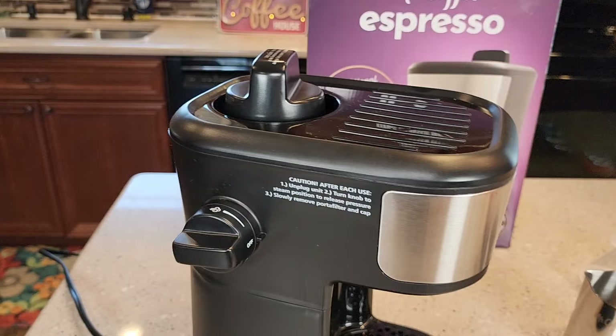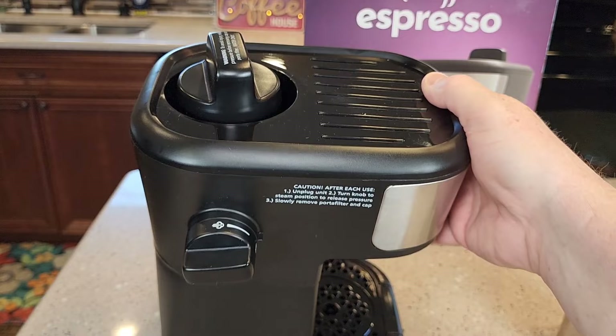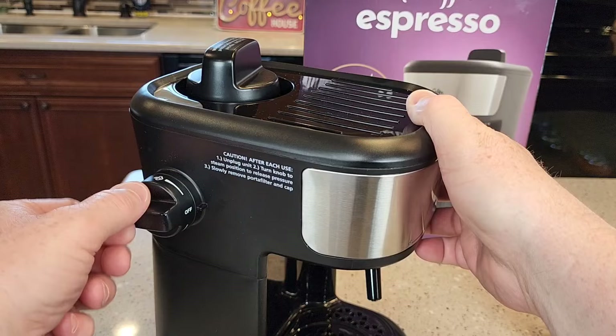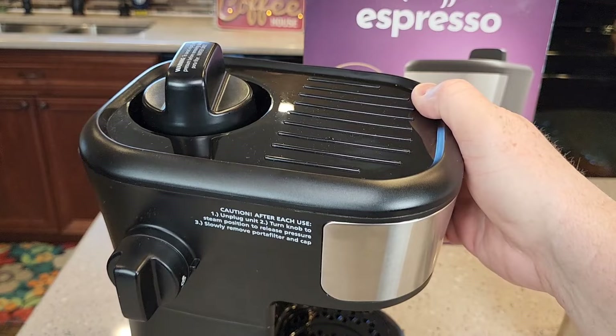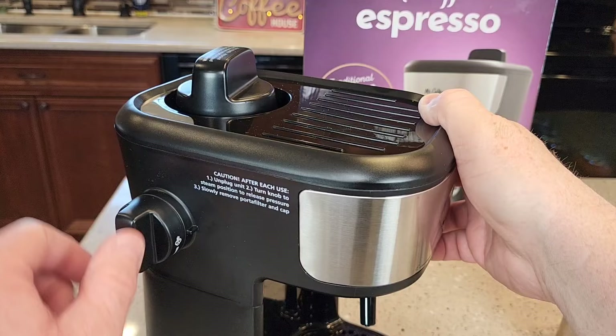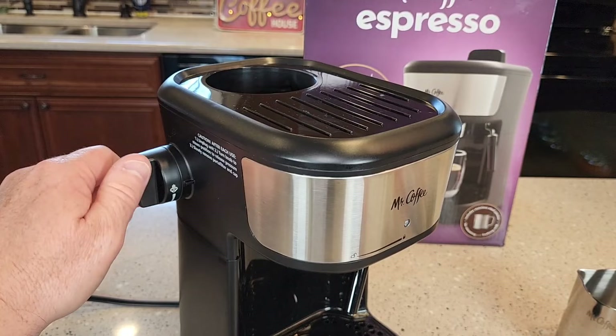In the manual and on the side of the machine, there's a bunch of precautions about any time you remove this big cap on the top where the water goes. Before you remove this cap, you have to unplug it. This is very important because you've got to turn this to steam to release the pressure — you may get a little steam come out the steam nozzle. Now I've got it in steam. If you don't unplug it, it's going to continue to heat the water because turning the switch activates the heating element. So you have to unplug it. Now I can remove this big cap and not get steam or pressure in my face. Make sure you turn it back to the off position.